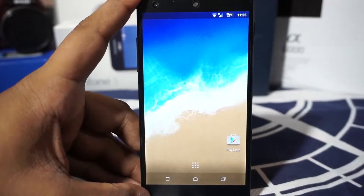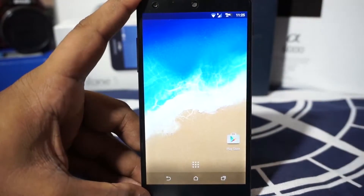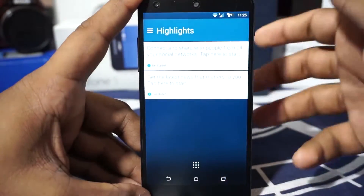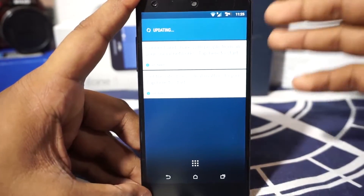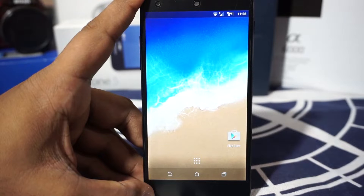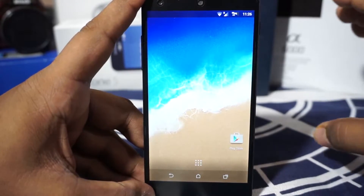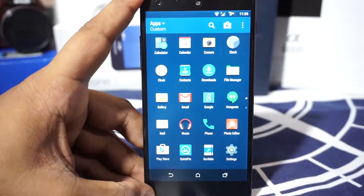It does have a lot of HTC applications to give you the Sense UI feel. First of all, what you would see here is the BlinkFeed home launcher, which is the HTC home launcher. I have had some experience with an HTC device, namely the HTC M7, and I really do like the HTC Sense UI. It is unobtrusive in a way which doesn't really make a ton of difference to the performance — it is quite stock-like, but it does have a few extra additions which I really appreciate.